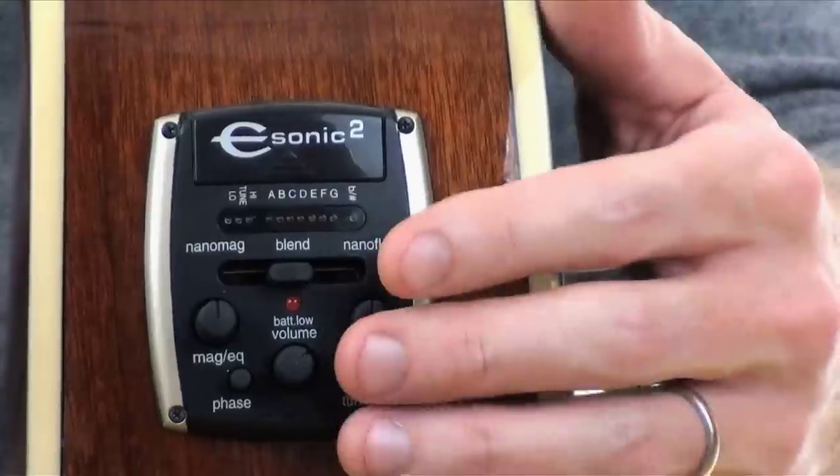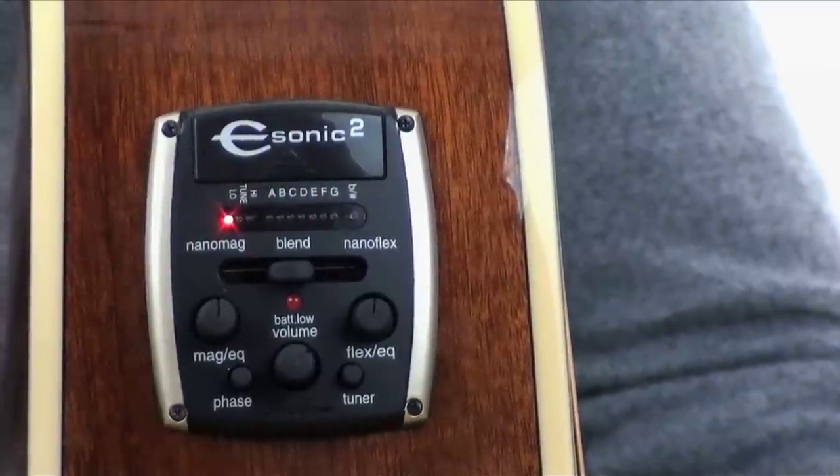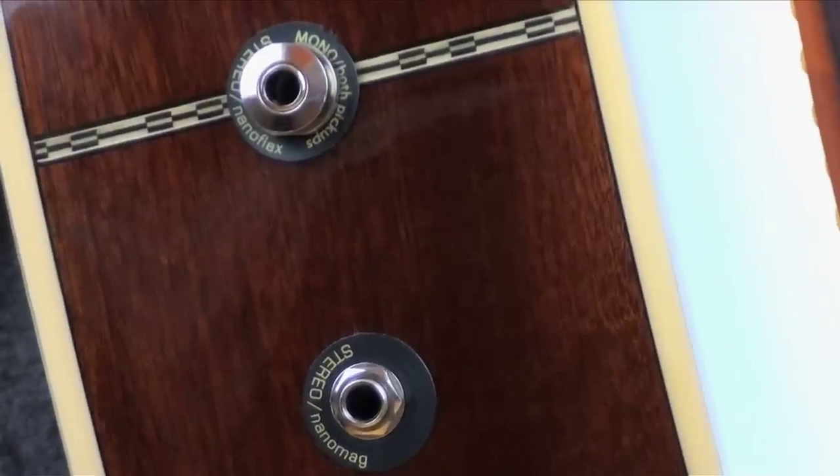Let's take a look at some of the basic features of the preamp and the outputs. On board the preamp we've got a tuner, the NanoMag EQ, the NanoFlex EQ, a blend, a phase button, and a battery compartment. And for outputs we have dual output jacks.